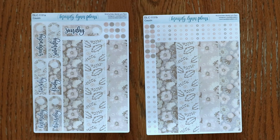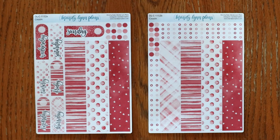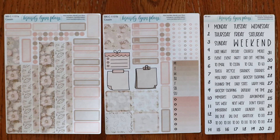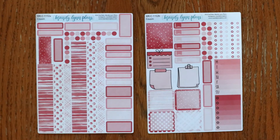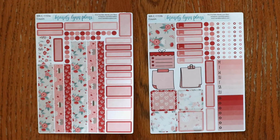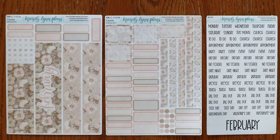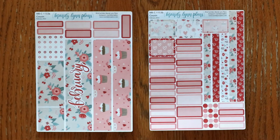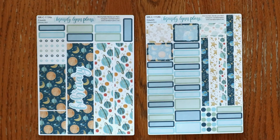Next up we have the new style of Hobonichi Cousin dailies: blush floral, rose pink, sweetheart floral, and planets. Then the weekly kits for the Hobonichi Cousin: blush floral, rose pink, sweetheart floral, and planets. For the Hobonichi Cousin monthly section we have blush floral, rose pink, sweetheart floral, and planets.